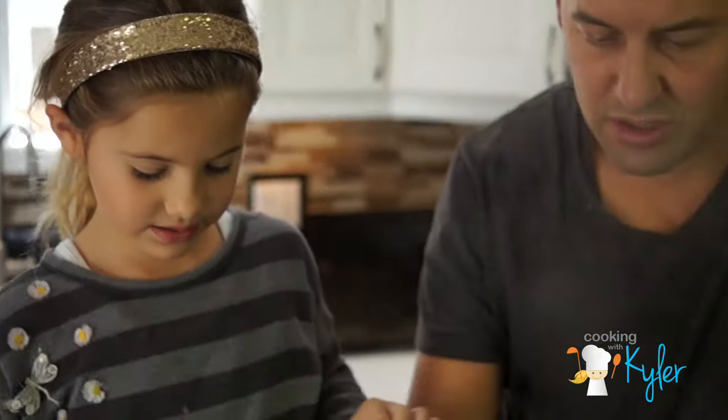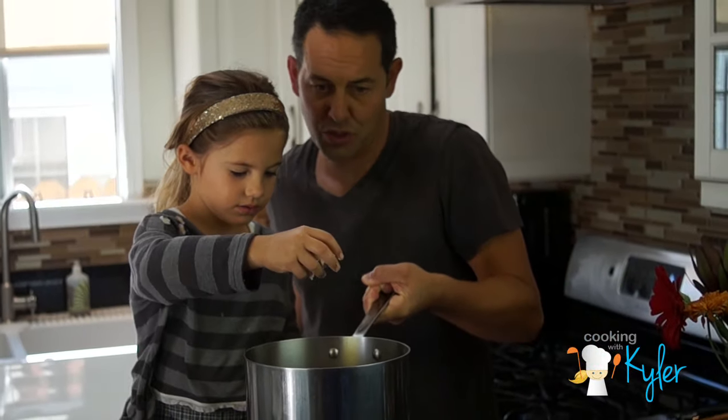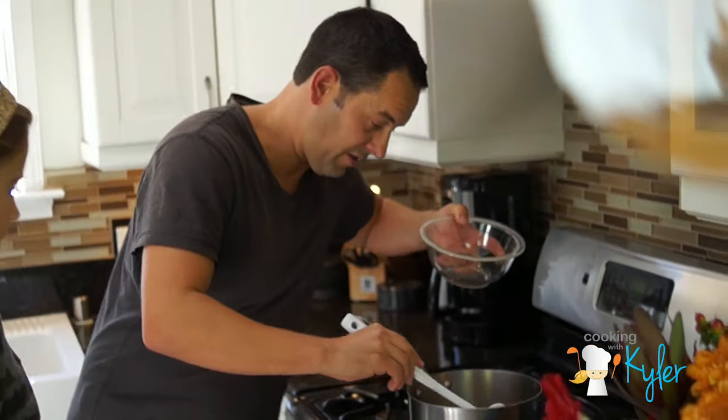Get your hand as close as possible and then drop it in so it's not a big splash. Too high — go lower. Just a little bit. I'm going to take a ladle of the stock.